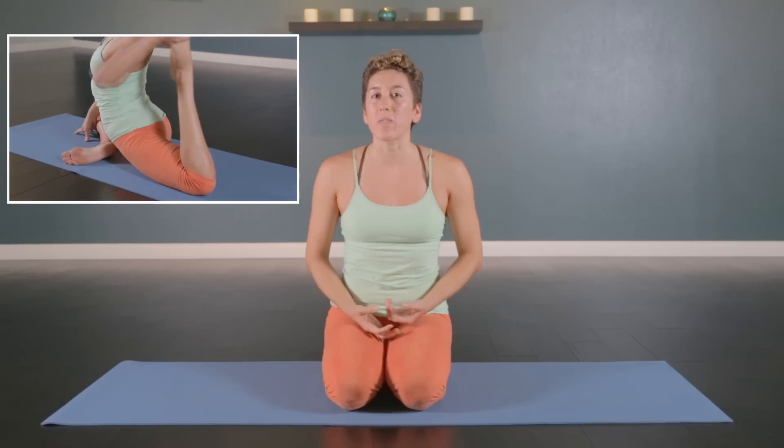My name is Alicia Vasquez and I'm a teacher here at Be The Change. I'm here to teach you king pigeon pose today, and this is a really advanced pose that takes a lot of time to open the body to prepare for it, so it's best that you do this at the end of a practice.